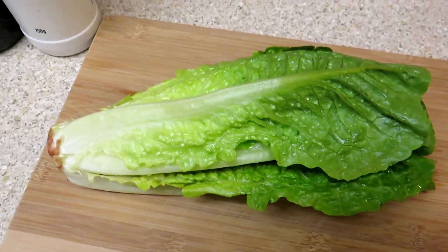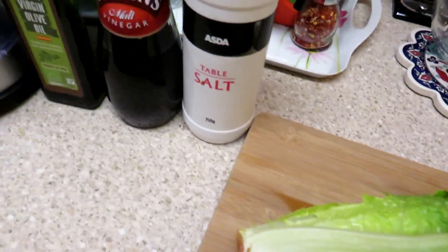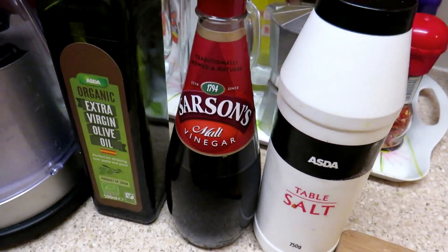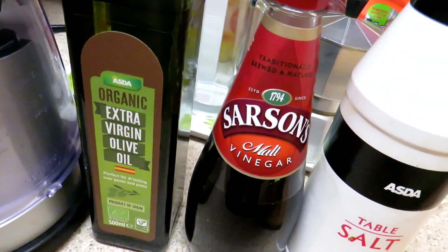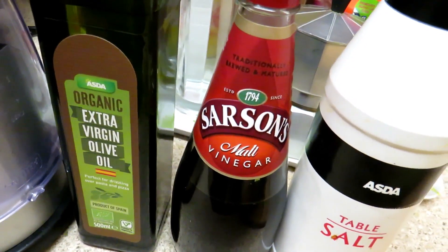So we need to wash the lettuce properly. We need salt, vinegar, and extra virgin olive oil. Extra virgin olive oil organic is the healthiest fat on the earth.